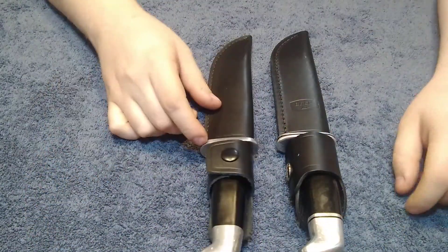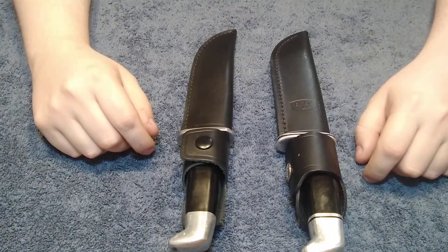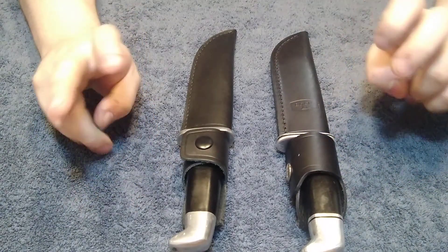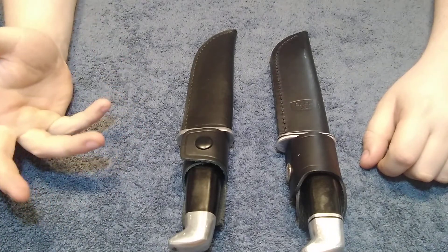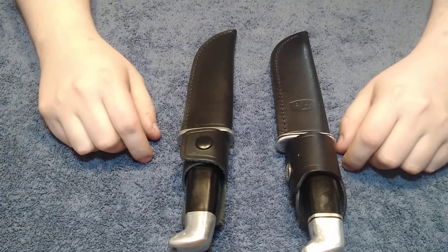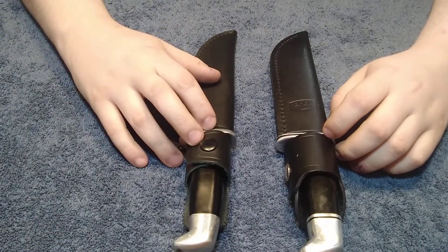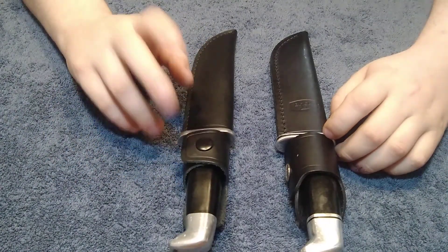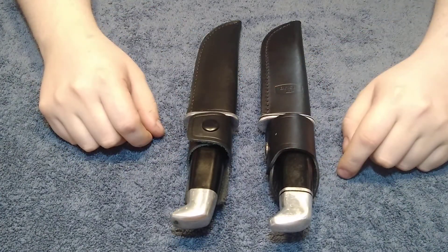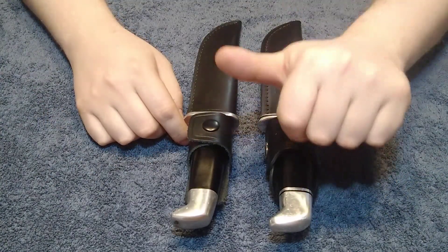Don't get scammed. Always take a closer look at something being sold, especially by a well-known brand such as Buck. I remember a video where a guy found a supposed Buck knife in an original Buck sheath, but when he opened it and realized it said Pakistan on the blade, he began to realize it was not a real Buck knife. So the purpose of this video is — don't get scammed, always take a closer look at what you're buying. I hope you've enjoyed and learned some information. As always, stay sharp and keep collecting.